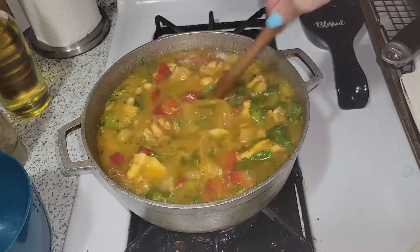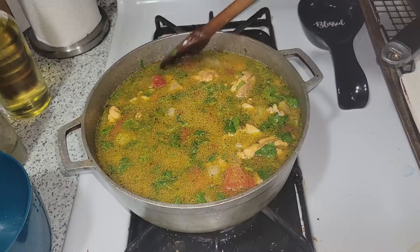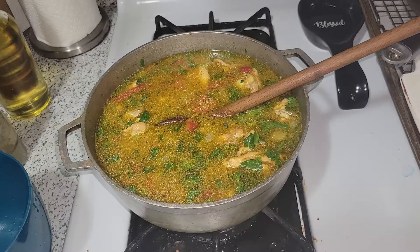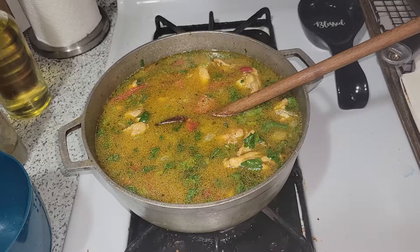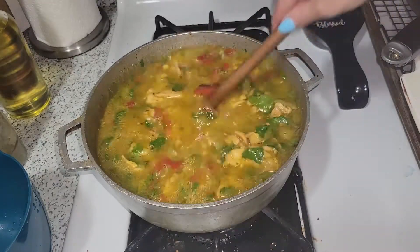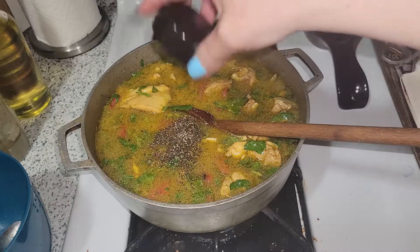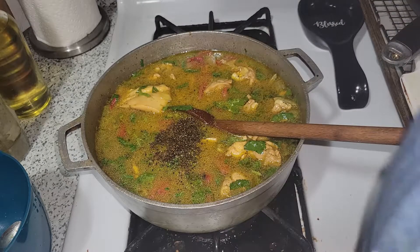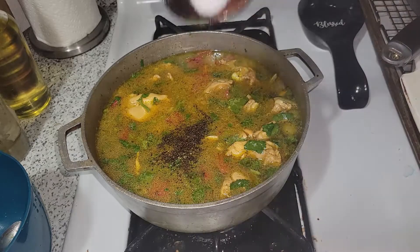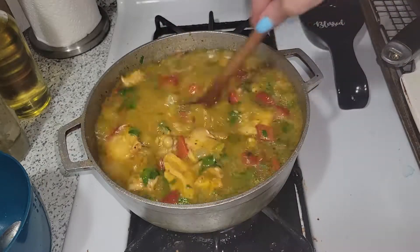I added about a tablespoon of chicken base and garlic salt. I'm going back in for another taste with a spoon to get the right flavor — it needs a little bit more salt and a little bit more pepper. Adding a bit more salt and pepper and giving it a good stir.